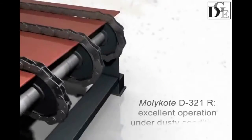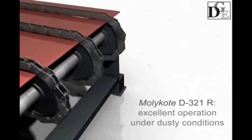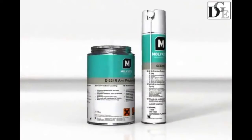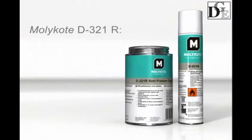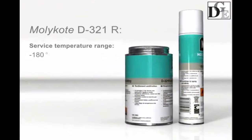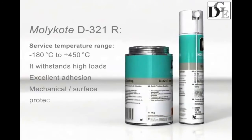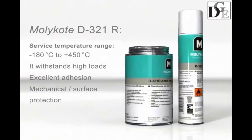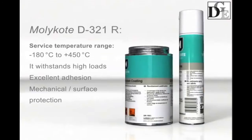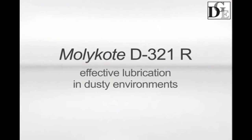Molecote D321R coating operates perfectly well in dusty operating conditions at extreme temperatures and loads. It prevents abrasive particles from sticking, operates in temperatures ranging from -180 to 450 degrees centigrade, withstands extremely high loads, provides excellent adhesion, and resists washout. Molecote D321R is an effective chain lubricant for operation in dusty environments.